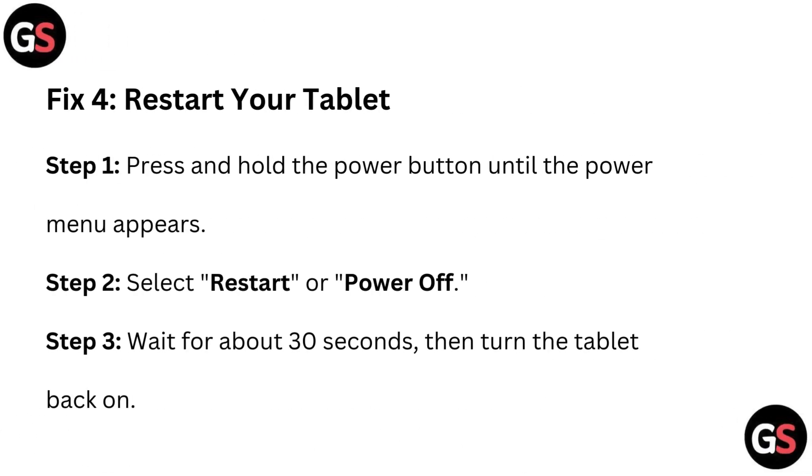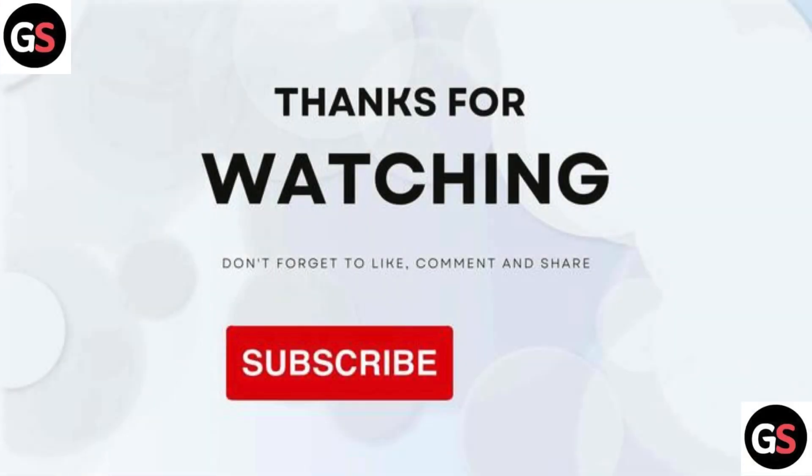Fix 4: Restart your tablet. Step 1: Press and hold the power button until the power menu appears. Step 2: Select Restart or Power Off. Step 3: Wait for about 30 seconds, then turn the tablet back on.